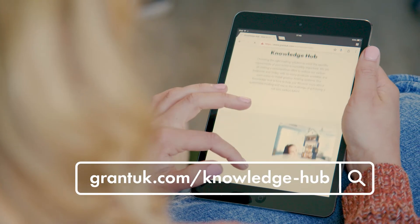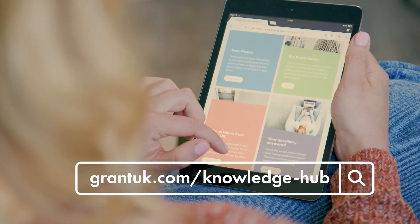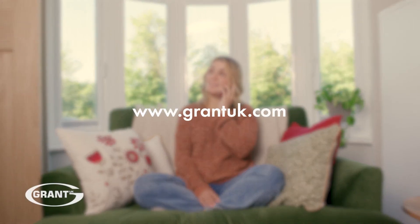For more hints and tips about living with your Grant Aerona 3 heat pump, head to the Knowledge Hub on our website. If you need further support or need to contact the Grant UK team, visit GrantUK.com.